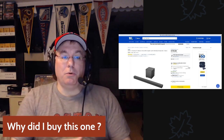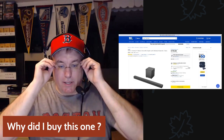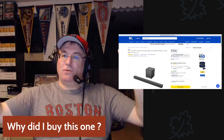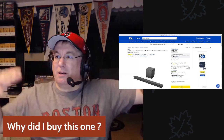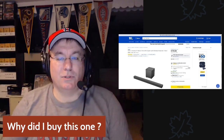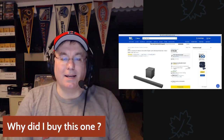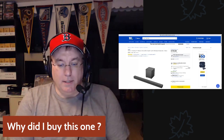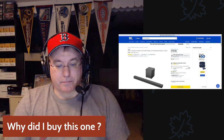I wanted something fuller, so I knew I wanted a bar with a subwoofer. I definitely wanted a simple bar and subwoofer — I didn't want speakers all around the room, because one part of the room is a wall and the other part is open into other parts of the house, so surround sound really wouldn't make sense. I just wanted simple.